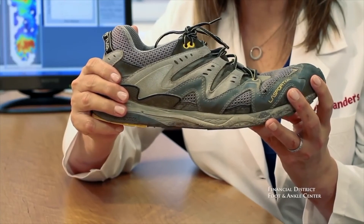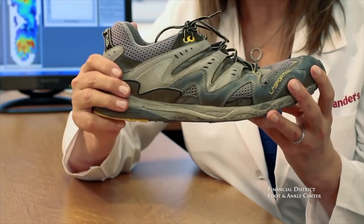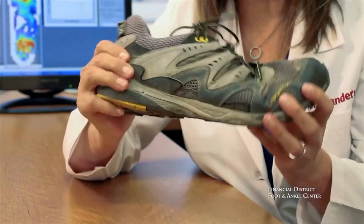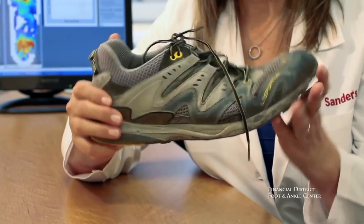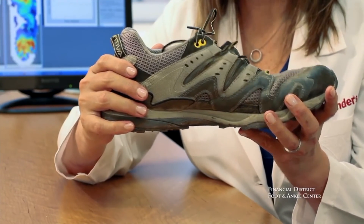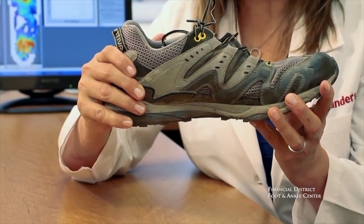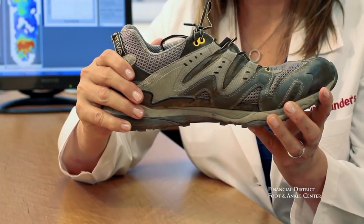Another feature of the midsole to check is comparing the right shoe to the left. We want to compare how much the right forefoot flexes compared to the left forefoot flex, and also check torsional stability — the side-to-side motion the shoe makes. The right shoe has a lot of forefoot flex and a lot of torsional instability, whereas the left has less of both. From this we can determine the right shoe is quite a bit more worn than the left, and it's time to replace it.